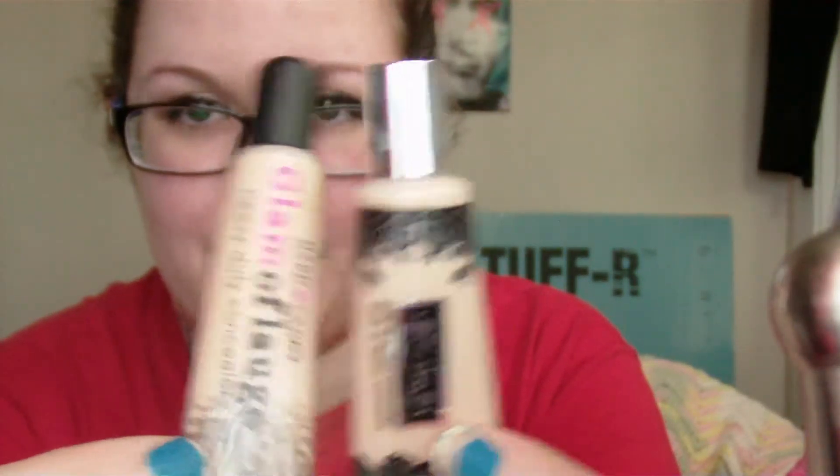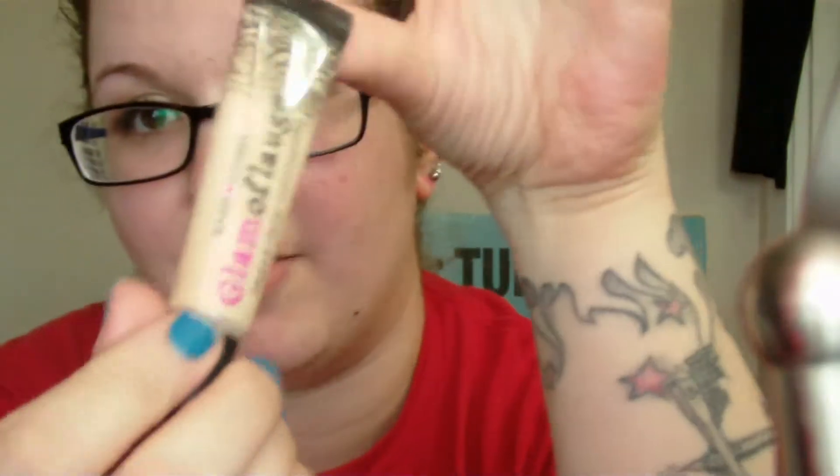Okay guys, so I'm going to finally do the Glamoflage versus Kat Von D concealer comparison. I don't have a tripod anymore — I sold it, I didn't think I was going to need it anymore. And now here we are in this predicament. I figured maybe I could do it on my wrist so I could show you. I'm just going to show you on a tattoo because it's easier to show concealing that way.